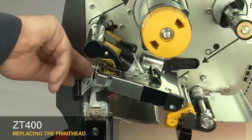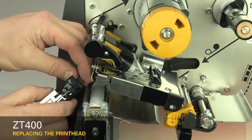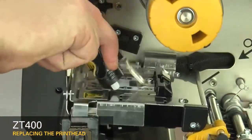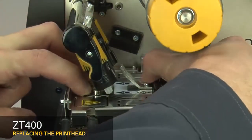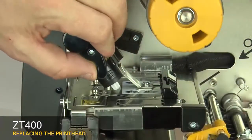Connect the new printhead to the power and data cables. Slide the printhead cable back into the printhead cable cover. Lower the toggle. To lock the printhead into place, press down on the print mechanism and slide the printhead latch toward the back of the printer.